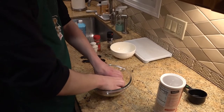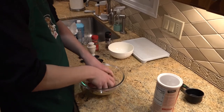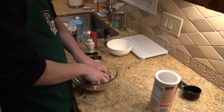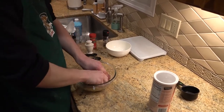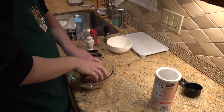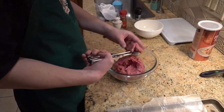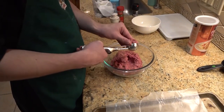Then, after having washed your hands properly, use your hands to mix all the ingredients together. After mixing in the large mixing bowl for about four to five minutes, take the meat mixture and form as many roughly two-inch balls as you can.